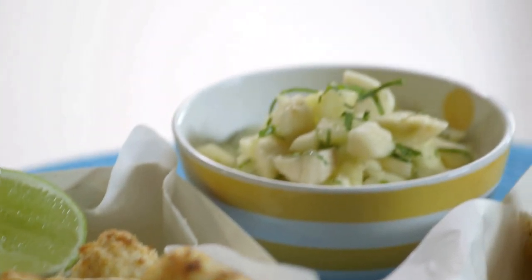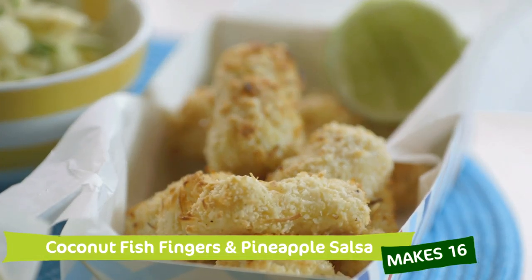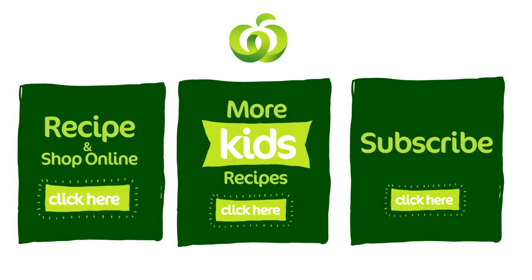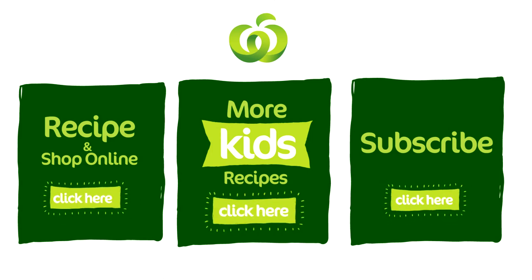And there you have it — coconut fish fingers and pineapple salsa. Such a simple, fantastic idea that's not going to cost you the world. All ingredients can be purchased at your local Woolies and online by clicking here. To subscribe to our YouTube channel, click here. And to explore all our other kids' recipe videos, click here.